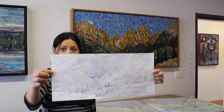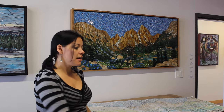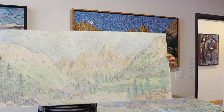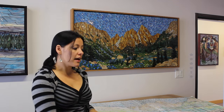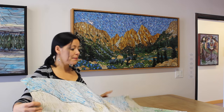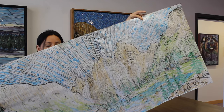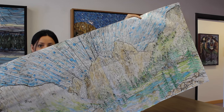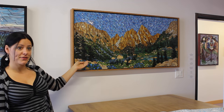I start with a pencil sketch just to work out my composition. Then I follow it up with a larger color sketch to work out my color palette. Once I'm happy with all the details, I will blow it up to the size that I want the mosaic to be. Here you can see this blown up sketch is 2 feet by 4 feet, which is the size of this finished mosaic.